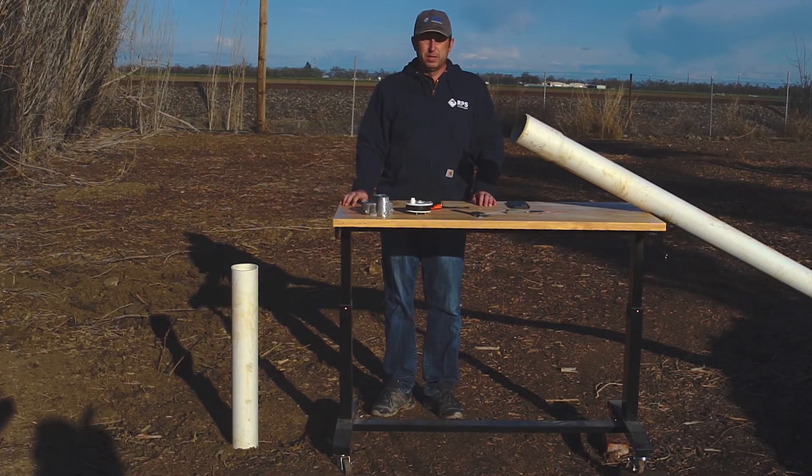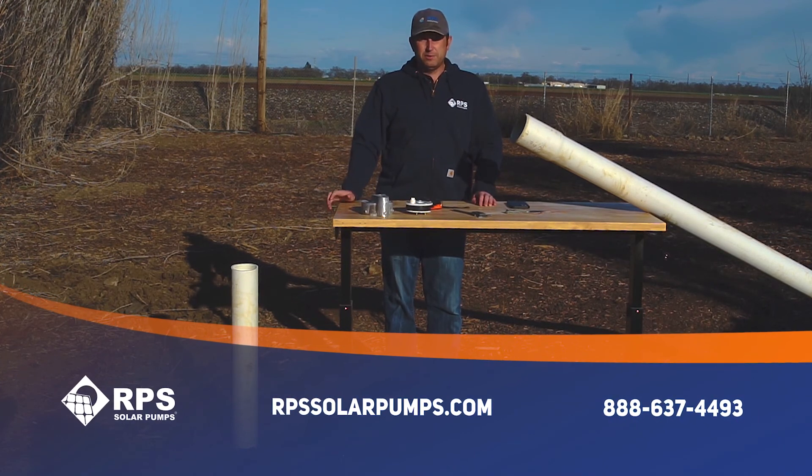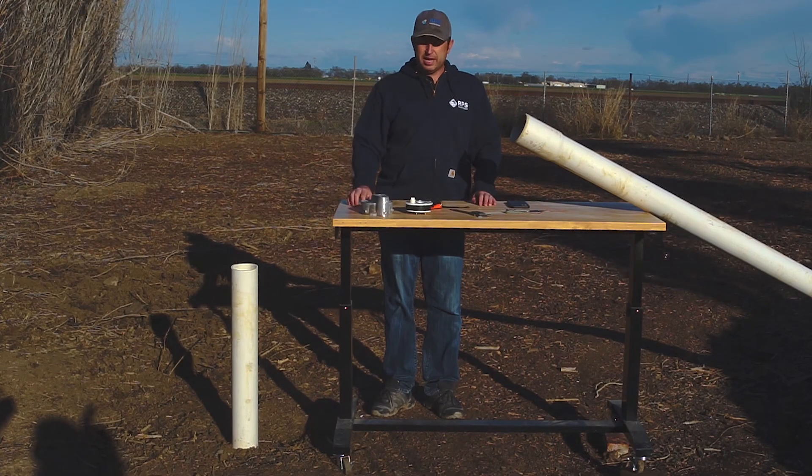If you're looking for a solar pump, give us a call at RPS Solar Pumps at 888-637-4493 or visit us at rpssolarpumps.com. We don't need this information for your initial pump sizing, but if you're going to get a well cap or a well seal from us, we're going to need that information to make sure you get the right size.